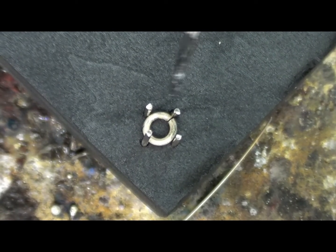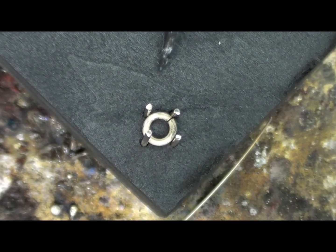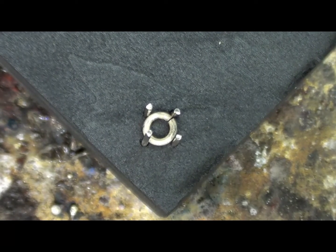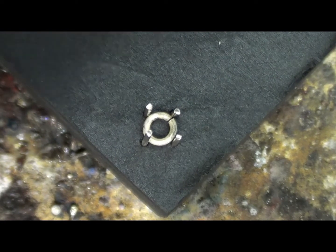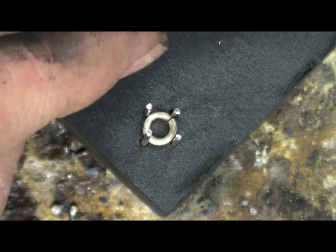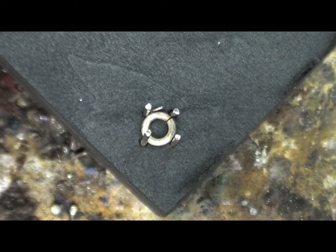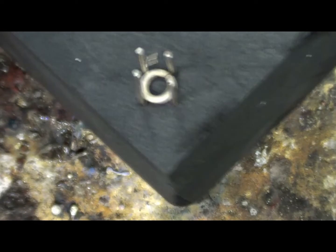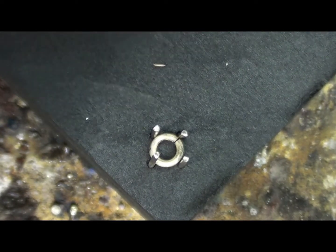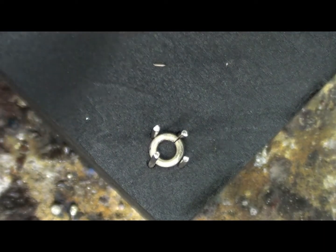We're using hard solder and soldering each of those four prongs into position. It's being held really nicely by the charcoal block. The first thing I'm going to do is just cut some pieces of hard solder. We're using hard because later, obviously, this basket setting will be put into the ring shank. These are about two millimeters long.